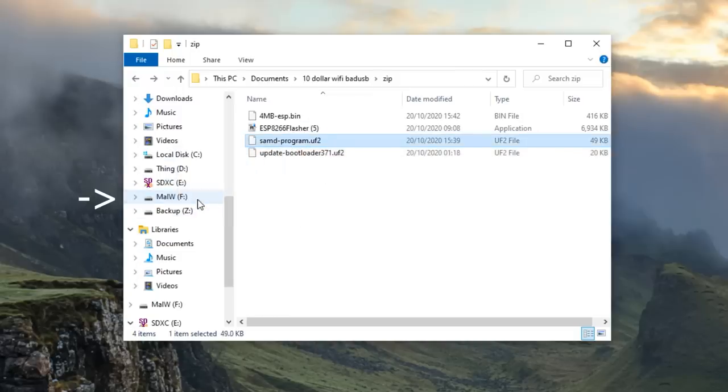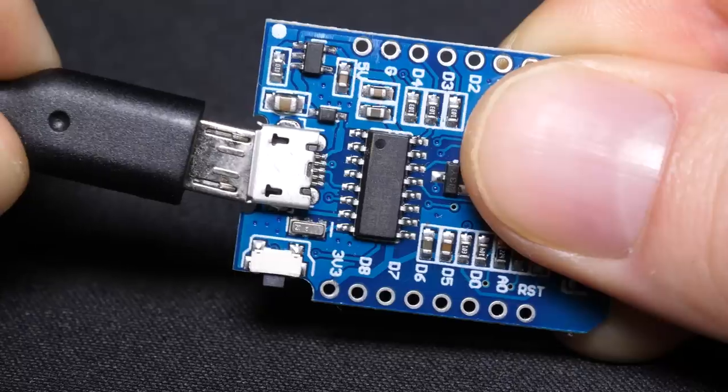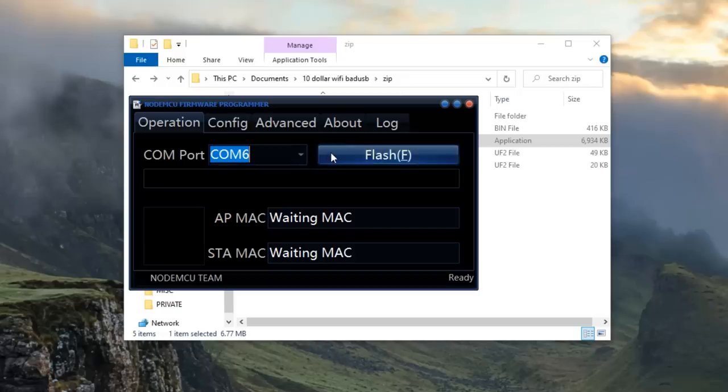For the ESP, you'll need to use the flasher program in the zip. Just select the bin file to program, make sure your settings are the same as mine, plug it in, select the COM port, and hit flash.